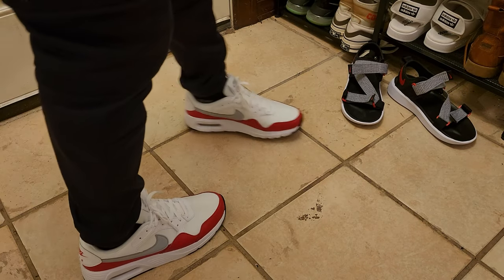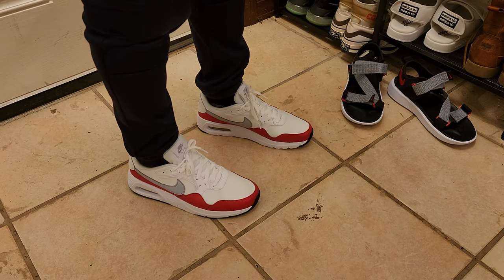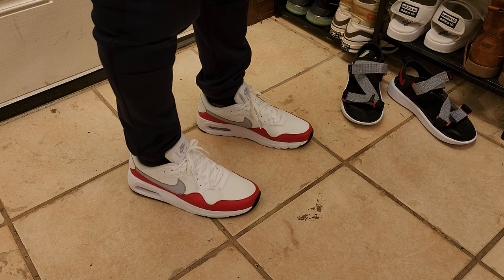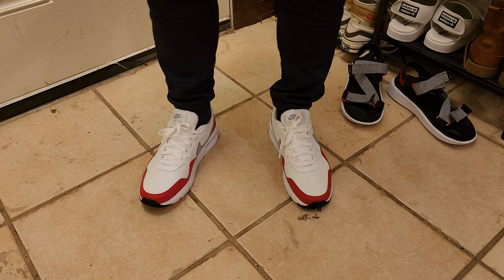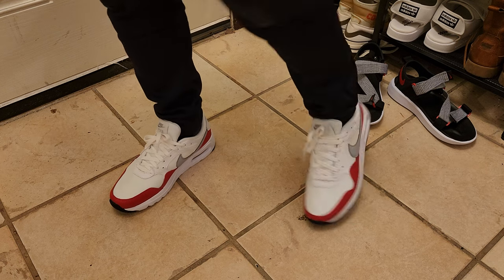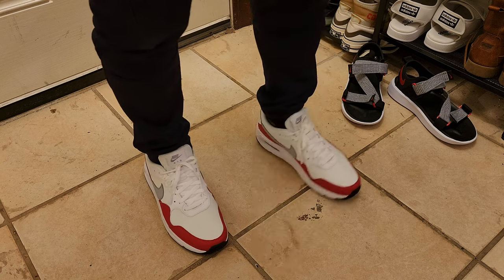I'm going to base my shoe reviews on three criteria: appearance, comfort, and value. In terms of appearance, I really love the classic look, especially combined with the colorway and the Nike Air Max logo and design. I give this a nine all day.